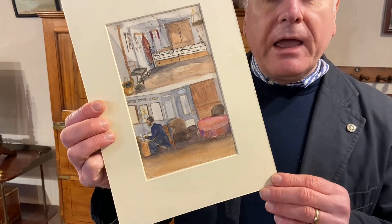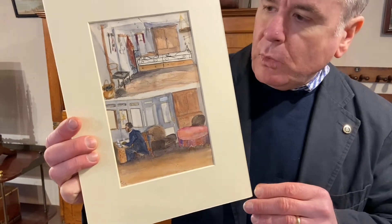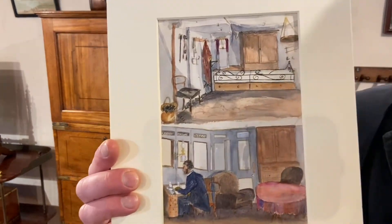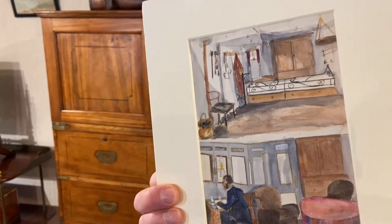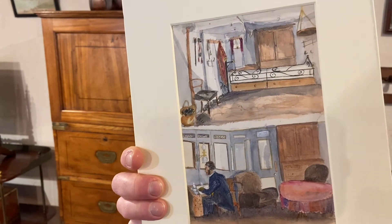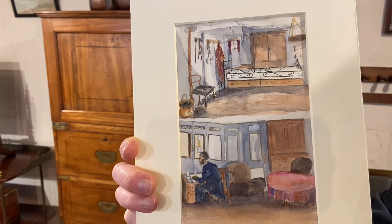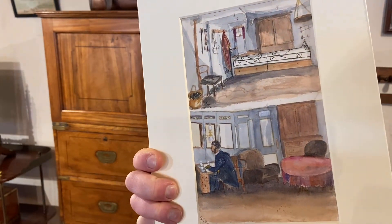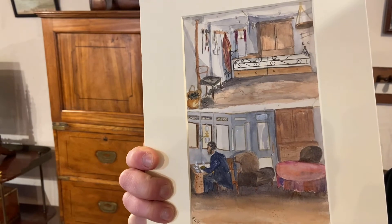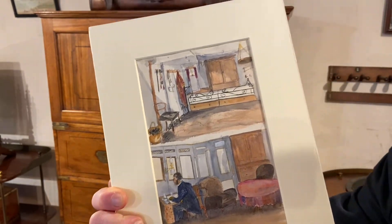This is a very interesting pair of naive watercolours which are inscribed to the back of the pictures: 'Captain Sleeping Cabin HMS Monarch Portsmouth 8th November 1875' and to the second one 'Captain Sitting Cabin HMS Monarch Portsmouth 8th and 9th of November 1875.'